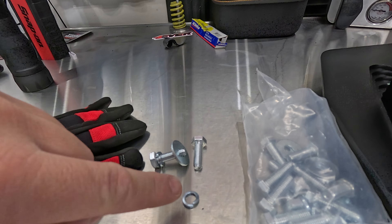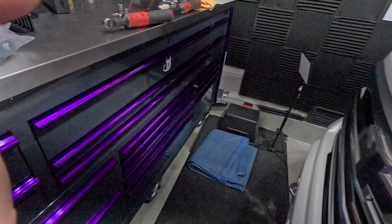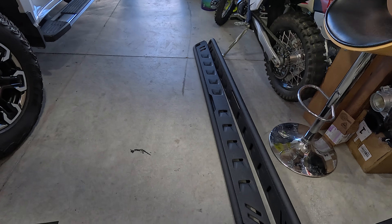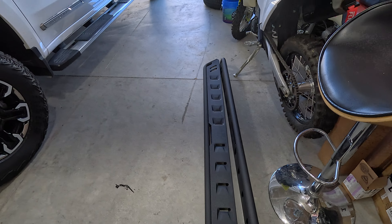I'm not going to use the included hardware because I'm going to reuse my factory hardware. But here's how you're going to want to do it: bolt, lock washer, regular washer — just so you know, a lot of people get confused on that. What we're going to do is remove these and then install these. Those are pretty sweet — seven inches wide, super cool, nice little rugged finish, tubular style.